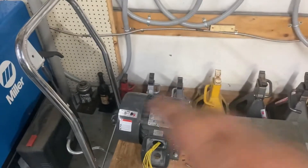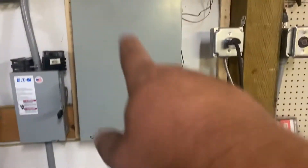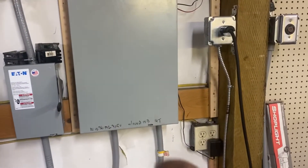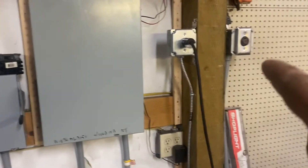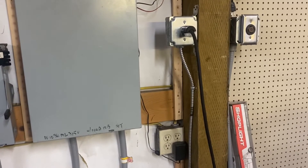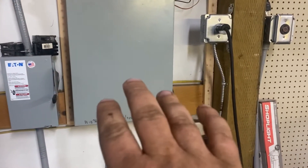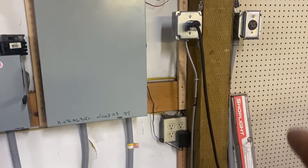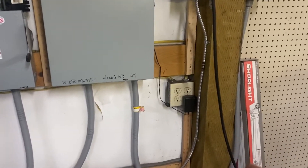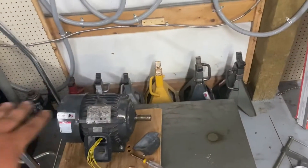Beyond the breaker that supplies this, the outgoing power goes through another breaker. I run it to outlets, and each outlet has its own breaker — typically 20-amp three-phase breakers for the machines I have. Size the output breakers and wire to what you're going to power. You always want breakers to trip and things not to fry. That's so important — and ground everything. Absolutely everything.